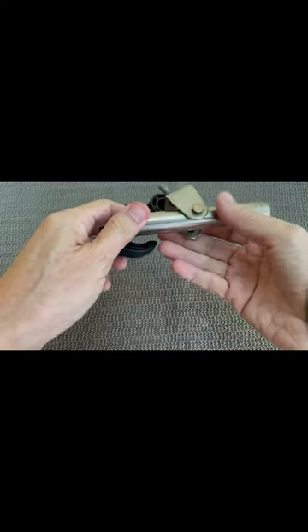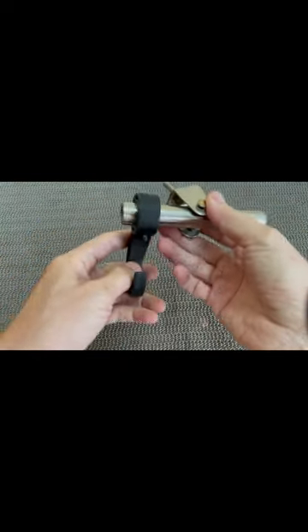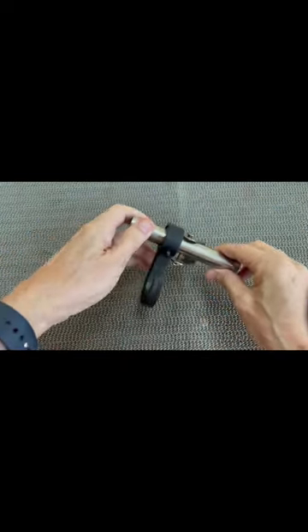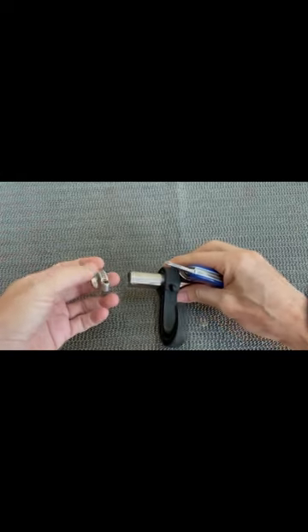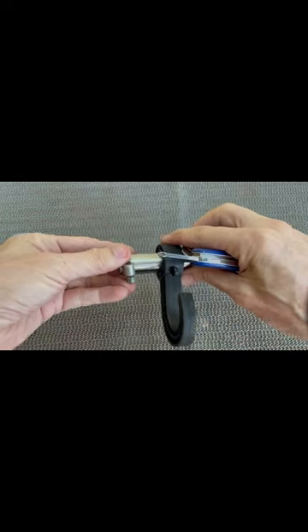The hooks you see here are the bag hooks that hooked on to the rear of a car's headrest. To prevent the hook from sliding off, I used a stainless steel hose clamp.